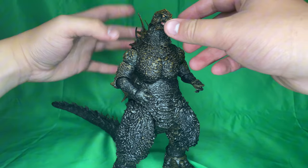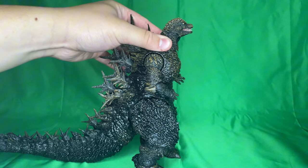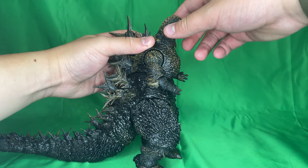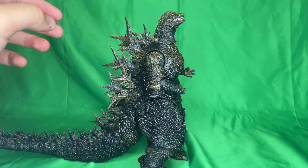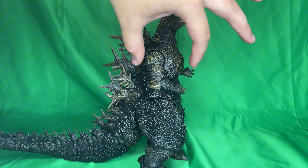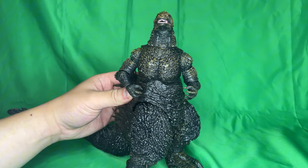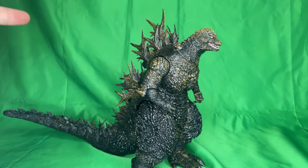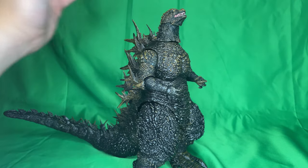Now let's go over articulation. There is a ball joint at the head — it can move down and look up without moving the neck. When using both the head and neck together, you can move it quite far down and look up pretty high, so you can recreate the pose from the trailer. Moving to the chest area, it can swivel side to side, move down a fair amount, and also arch back — it can look up pretty far using all three parts.